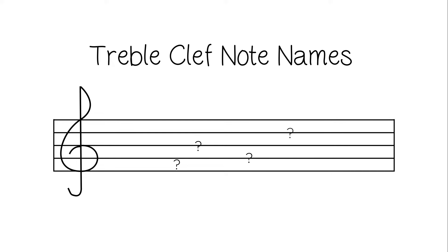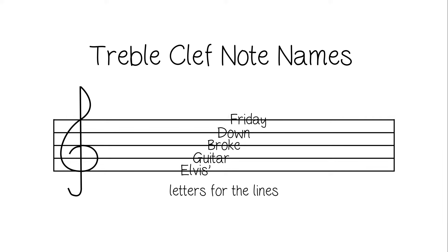When first learning which letters go where, it's good to use a mnemonic device. To remember the letters for the lines, we're going to use Elvis's Guitar Broke Down Friday. When we take the first letter of each word, we get E, G, B, D, F.